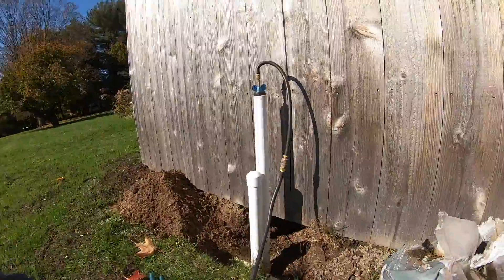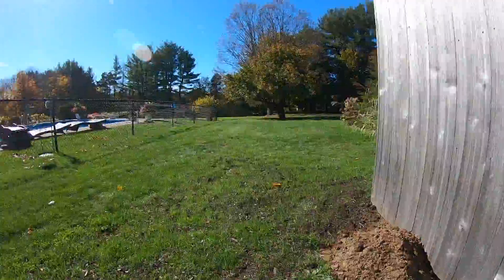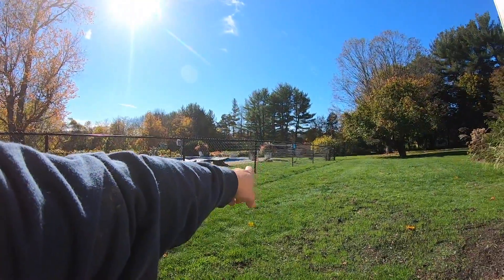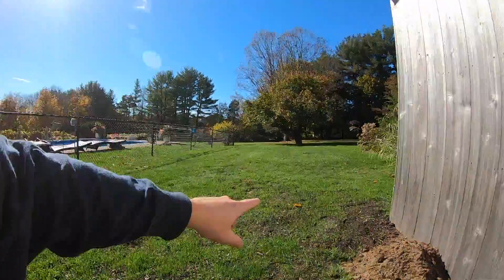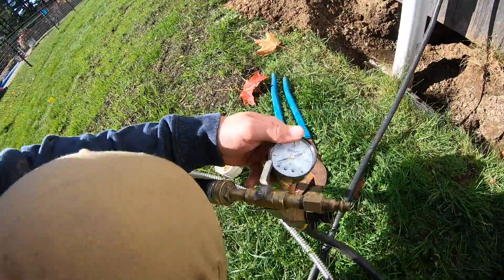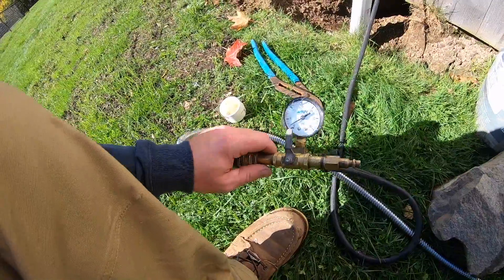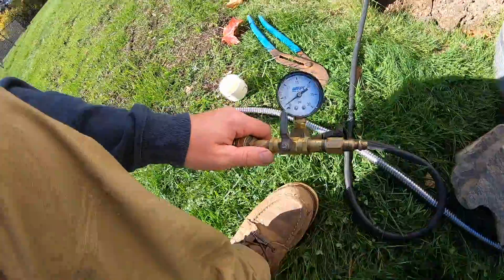I'm going to show you how to pressure test a line real quick, and this is a perfect example because the lines are actually above the ground, which helps you understand the concept more. We're testing the new skimmer line. To pressure test, you're going to need a pressure test rig — we have this one here from Leaktronics or Anderson Manufacturing, one of the two.